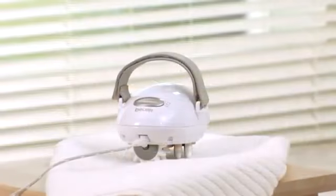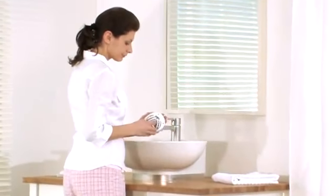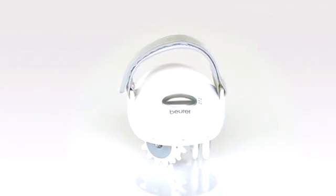The ergonomic design ensures optimal and easy use. The massage rollers are easily removable and easy to clean. Noticeably firmer skin with the Boehrer CM50.